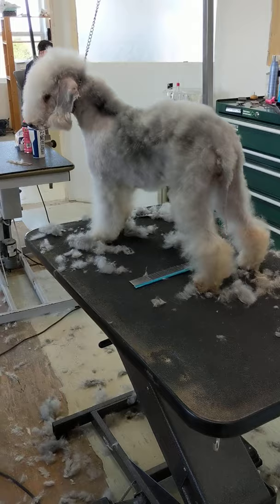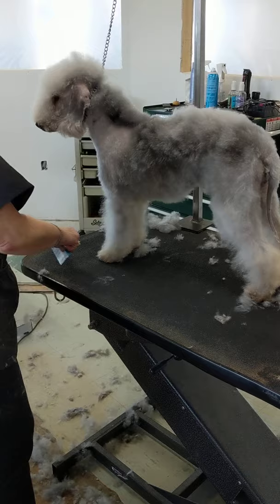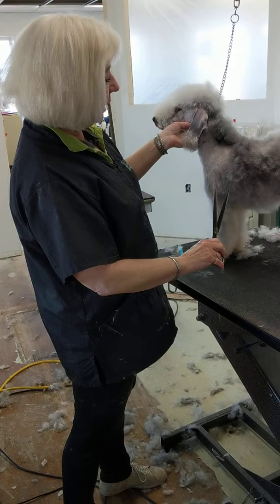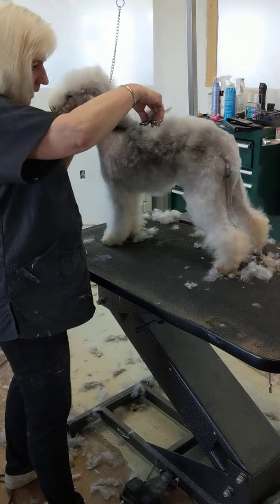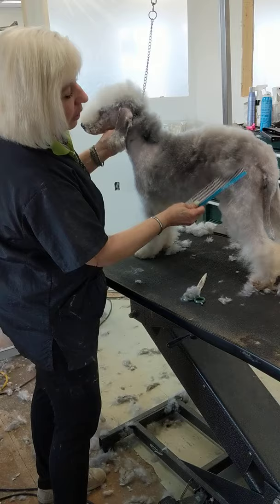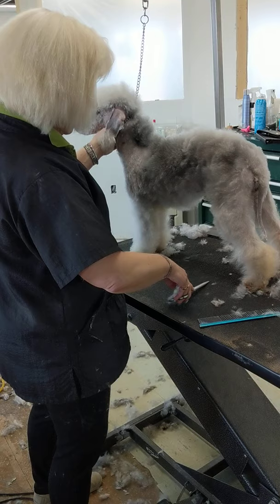Now we're ready for scissoring. I always start with the rear and work forward, but I am always grooming the line that I see. So you're going to see me jumping around a little bit because I see this line and this line and that line if I stand here. That's kind of efficient — if you cut the line you see and you stand in one place, you see lines in a lot of different areas on the dog's body.